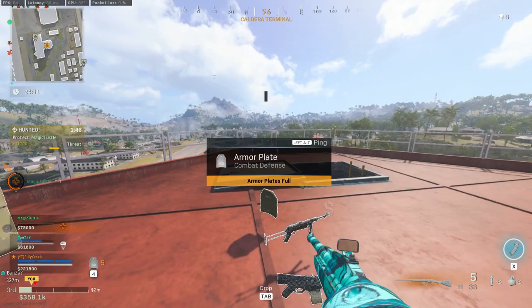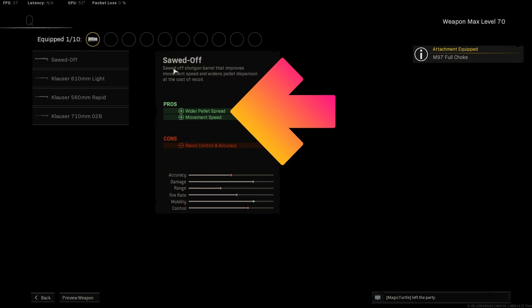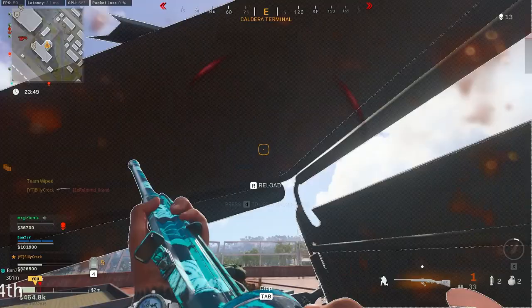For the early level attachments, for the muzzle we'll be running the M97 full choke for the tightest pellet spread, meaning the gun will be more accurate. For the barrel, we won't be taking anything here as the first barrel actually makes the pellet spread wider, which reduces the one shot capacity of the gun. We will be taking barrel attachments later on.